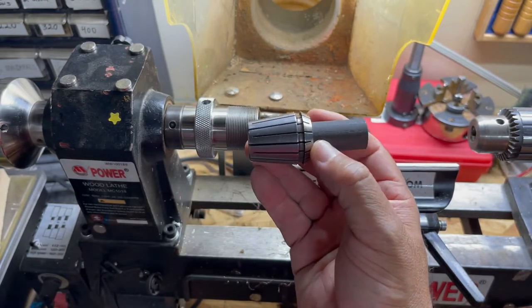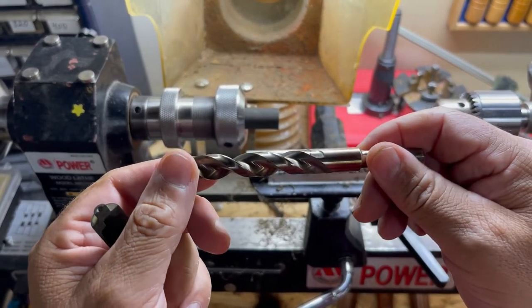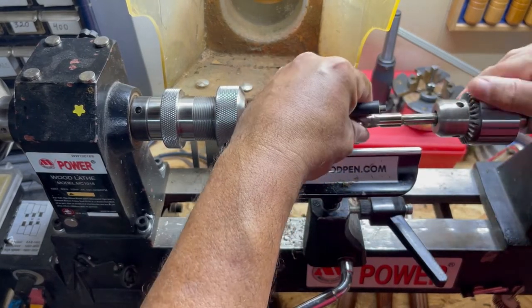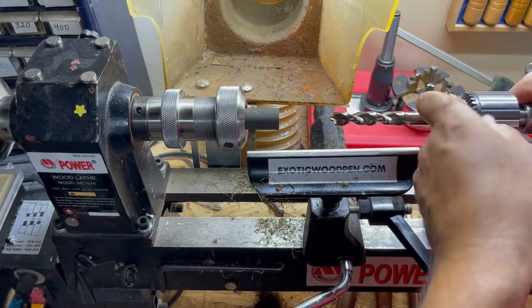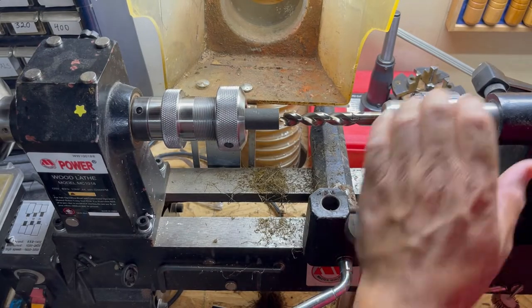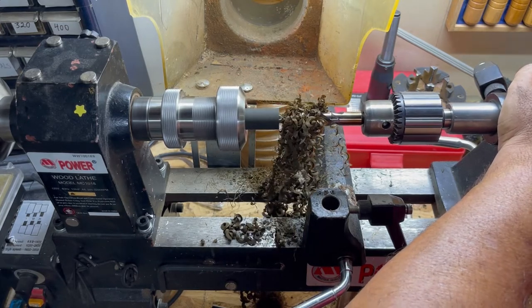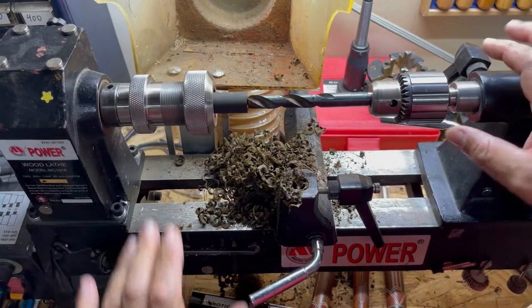We're going to drill this out with a half inch drill bit, a little over two inches deep — actually two and three eighths inches deep. I have a line marked right here on my drill bit and that's how deep we're going to go. Now we're switching to a thirty-three sixty-fourths drill bit.